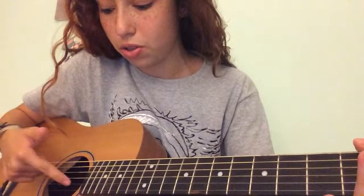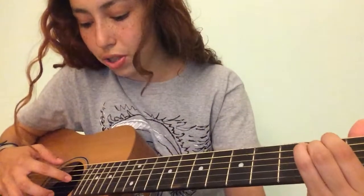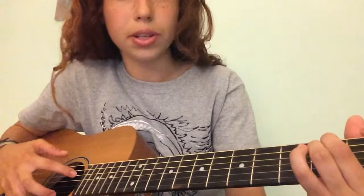It starts from the bottom and it goes up. So, one, two, three, four, five, six. The first string is open, second string is open, third string is open, fourth string is open.